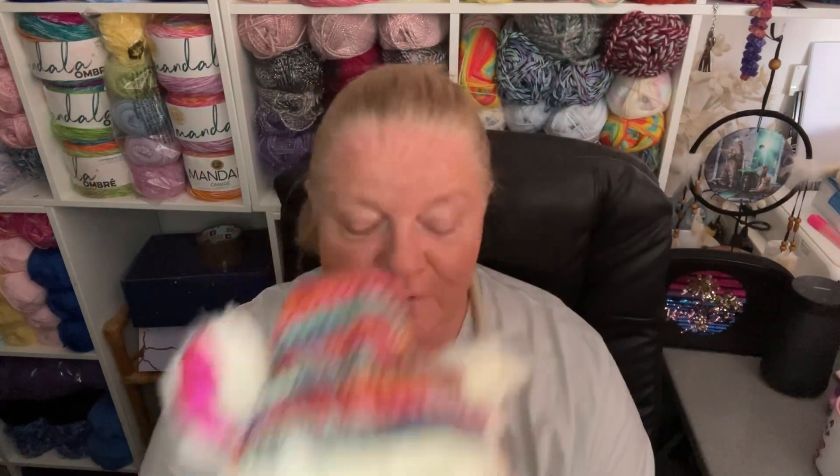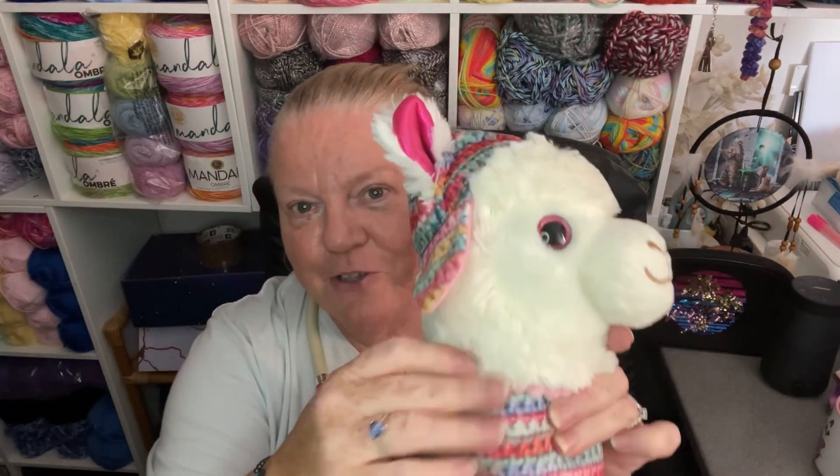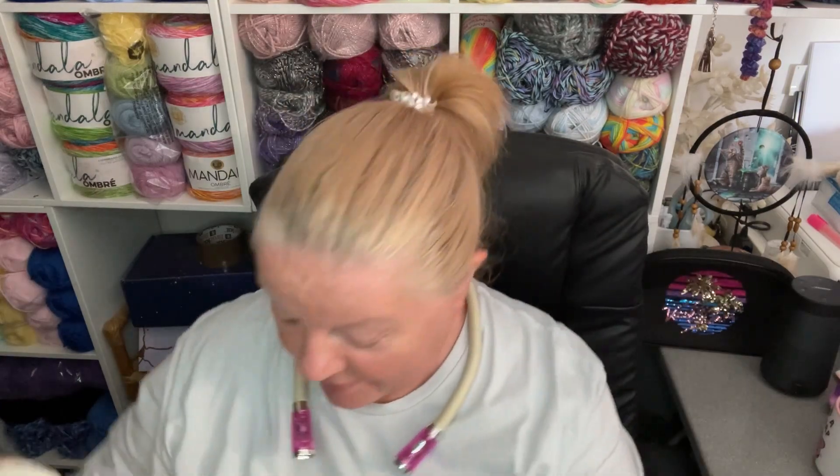Maybe you guys can come up with a name for my little alpaca, all the way from Cornwall. These little hooves — are they hooves on the bottom of an alpaca's leg? I guess they might be. But it's gorgeous. Help me think of a name — it's got little flaps on the hat as well. Pretend crochet. I love her.